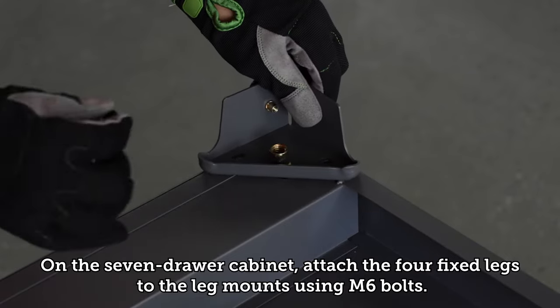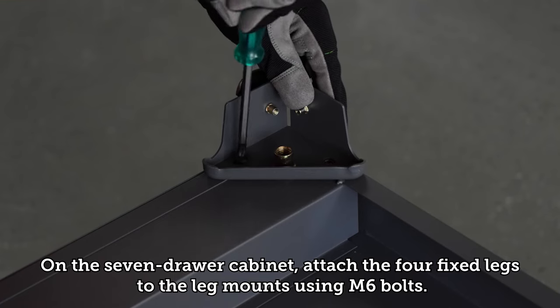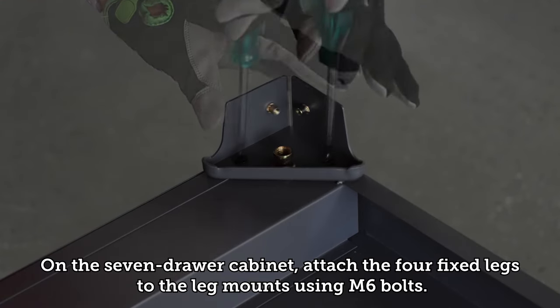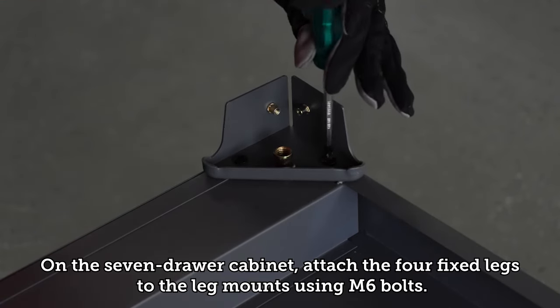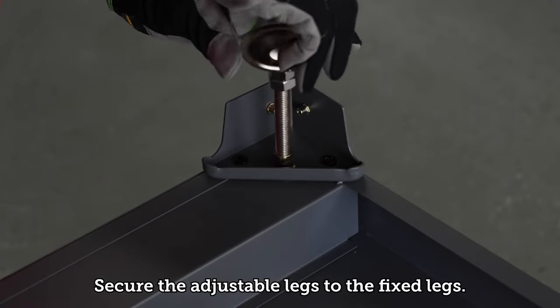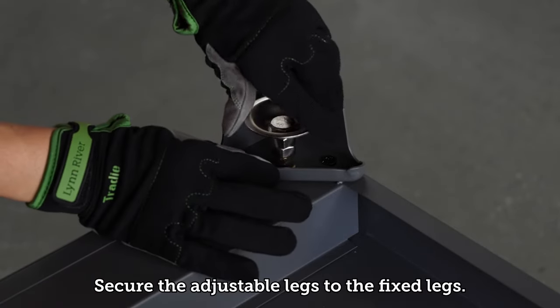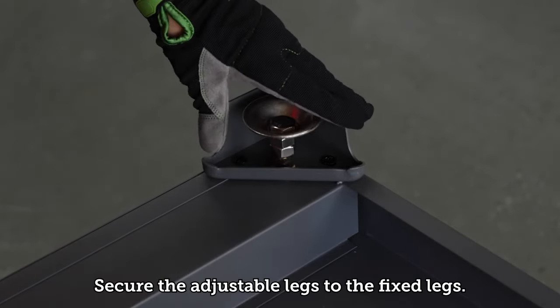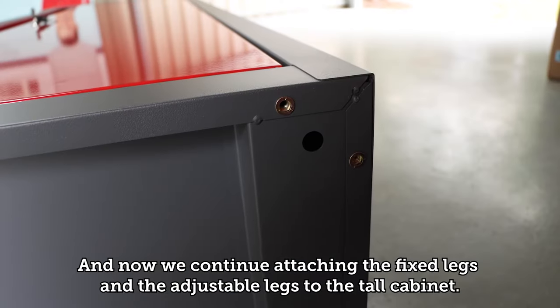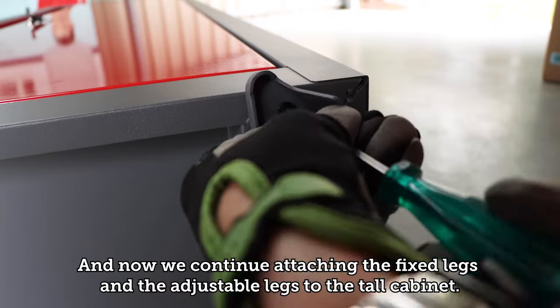On the seven drawer cabinet, attach the four fixed legs to the leg mounts using M6 bolts. Secure the adjustable legs to the fixed legs. Now continue attaching the fixed legs and the adjustable legs to the tall cabinet.